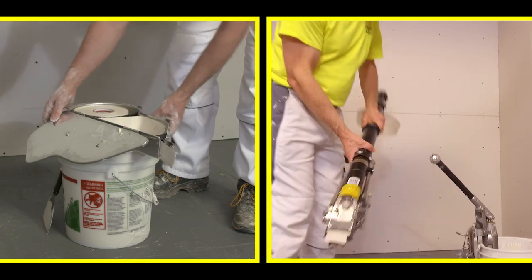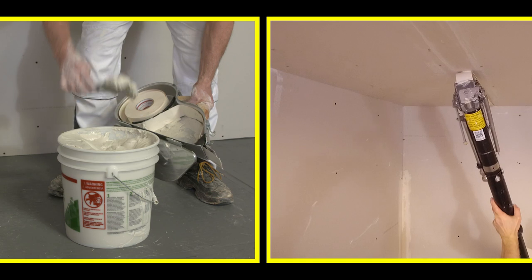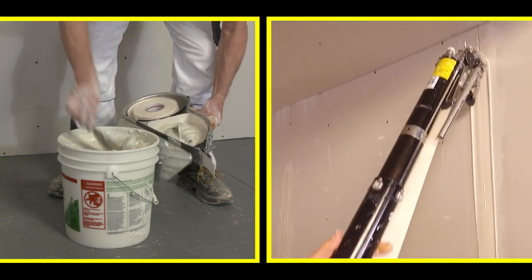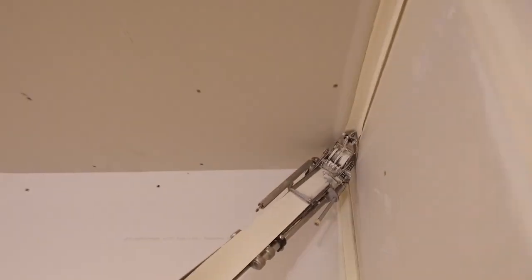Save time between fill-ups. The Ames Bazooka will tape for 78 consecutive feet between refills of joint compound — that's about 60 more feet than each banjo fill-up. Tape on the bazooka is self-cutting, guaranteeing you clean, precise tape cuts every time.